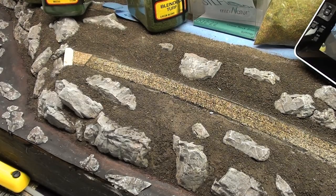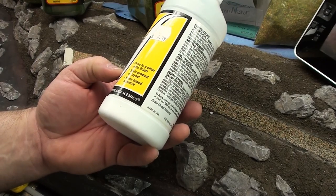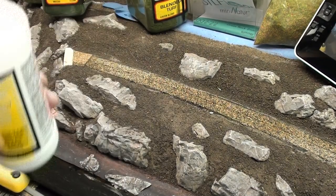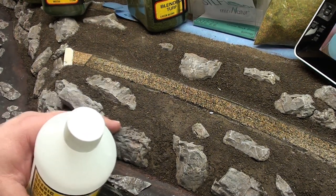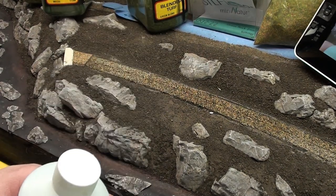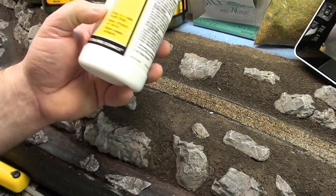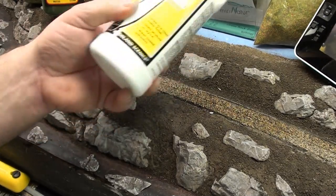I'm going to be gluing all this down with the scenic cement. Like I said in other videos, I'm using this because it dries to a true matte finish, and I'm trying to avoid getting any shininess on the rocks if any of the glue should spill over. You can try a mixture of Elmer's glue and water — 50% each — but it stays kind of shiny and doesn't dry to a matte finish, so that's why I'm going this route.